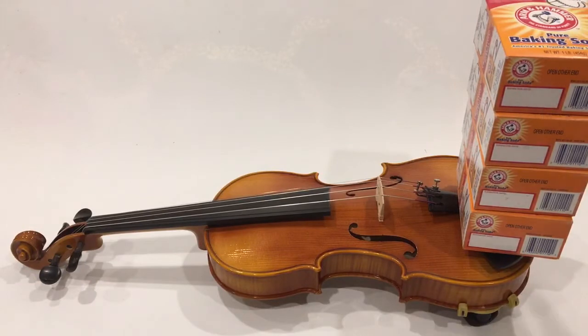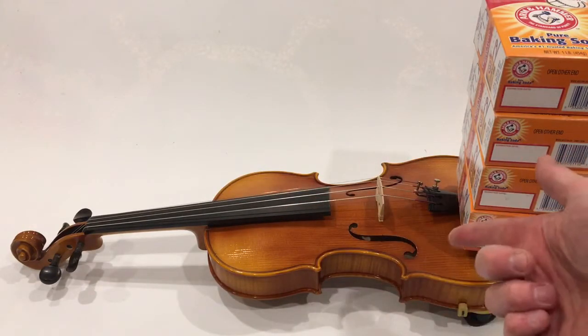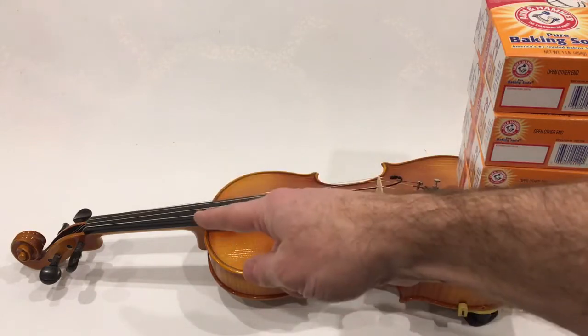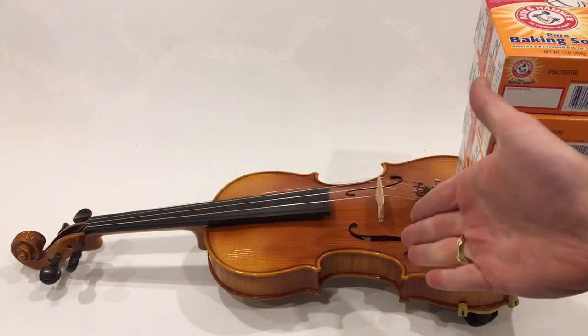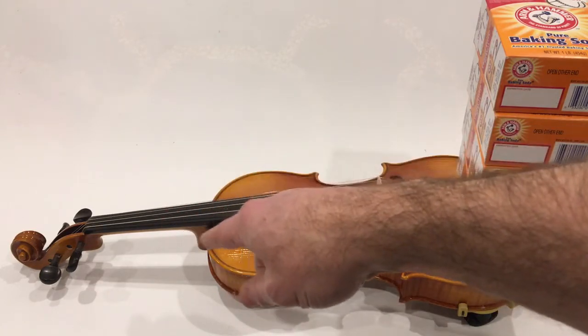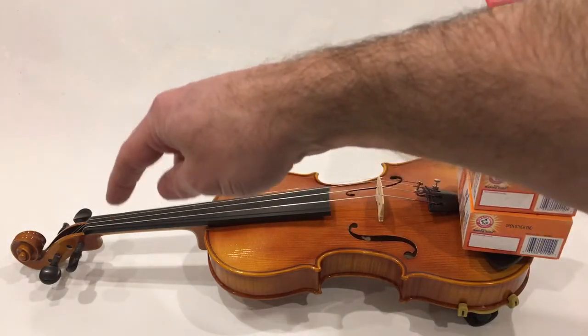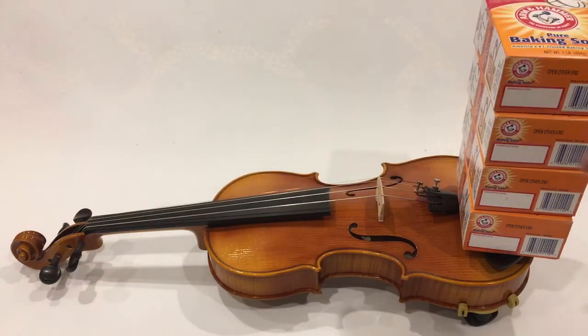Now the thing is, this is not exactly the playing condition, because our left hand interacts down here with the strings to play the instrument. To depress the string to the fingerboard and get a clear note, we are adding more weight down here on this lever arm.